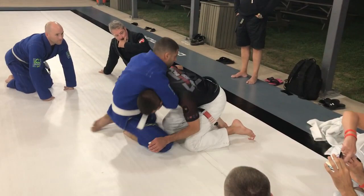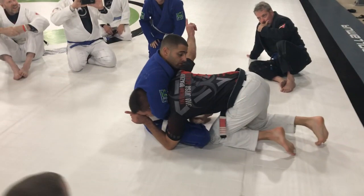The easiest way to do it is to start from the guillotine. So I give the kid the guillotine. He sits back. As he goes, I always block the opposite side. So my head's on his right — I want to pass my legs to his left.